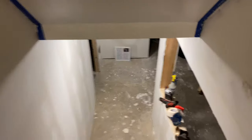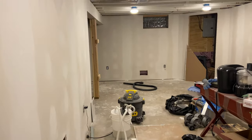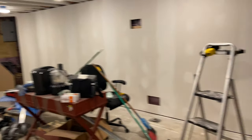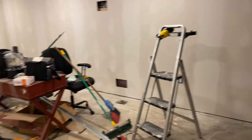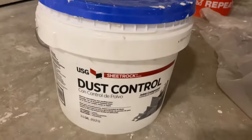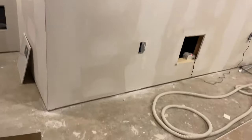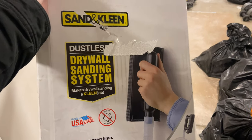Let me walk down the stairs, because what I wanted to update everybody on was the sanding process. If you've ever done drywall in the past — even if you've just done a little repair job on a hole in the wall — you'll know that there's a lot of dust when you end up sanding. One way I tried to combat that was by purchasing the dust control mud, which is supposed to have 25% less dust as you are sanding. And then my wife also bought this Sand and Clean dustless drywall sanding system.